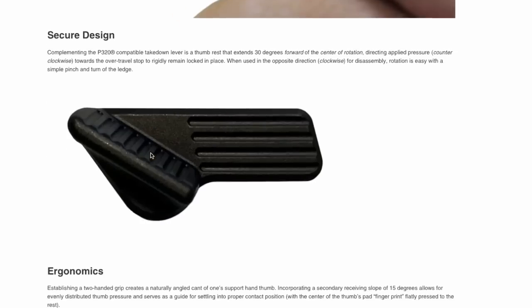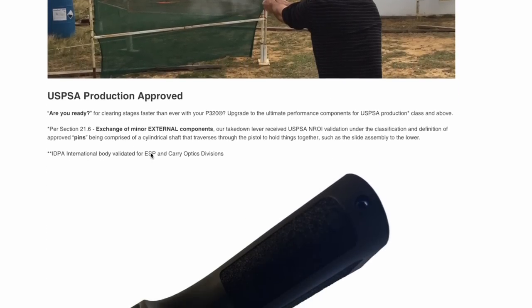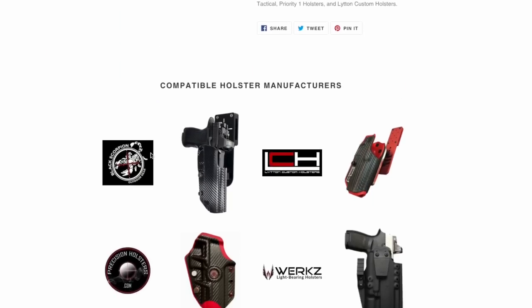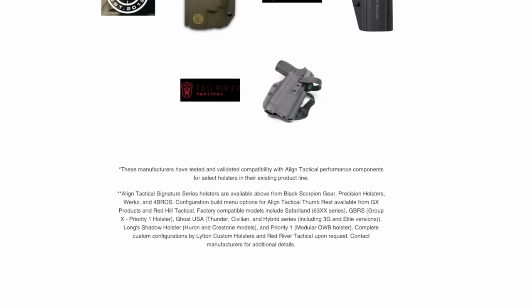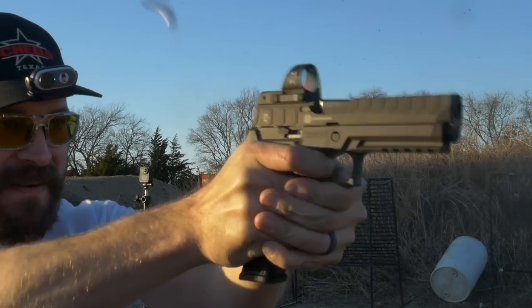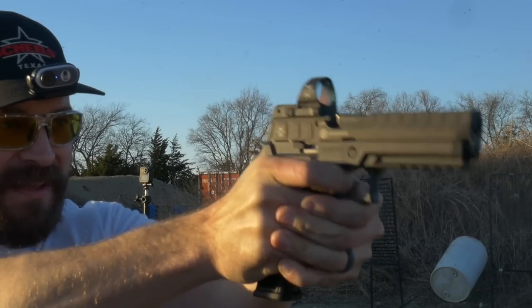There is a correct technique for actually utilizing a thumb rest. It's not just you put it on your gun and immediately your muzzle stops climbing as much — in fact, I would say it's probably the opposite of that. There is resistance applied by the tip of your left hand thumb on the thumb rest that prevents the muzzle from climbing. You're not pushing hard into it with positive pressure, but you're more or less resisting. It's another point of leverage resisting the muzzle climbing. It is a technique that needs to be learned, so it will take practice to exploit.